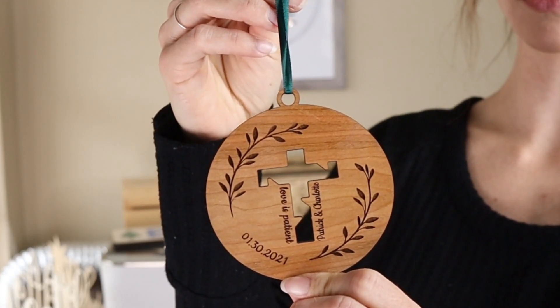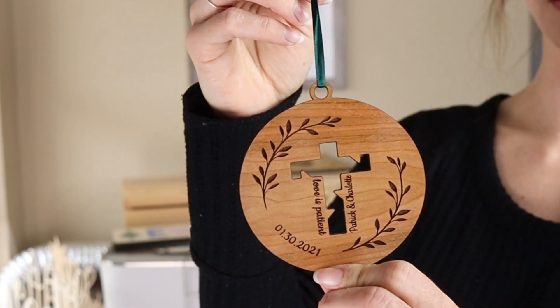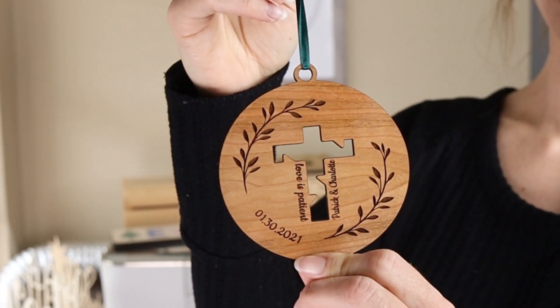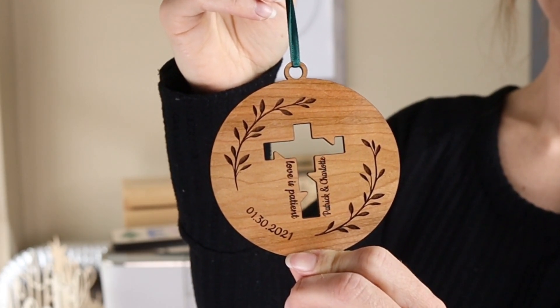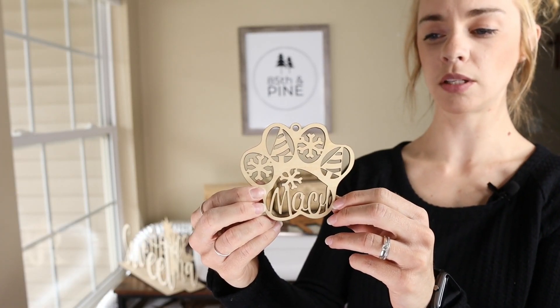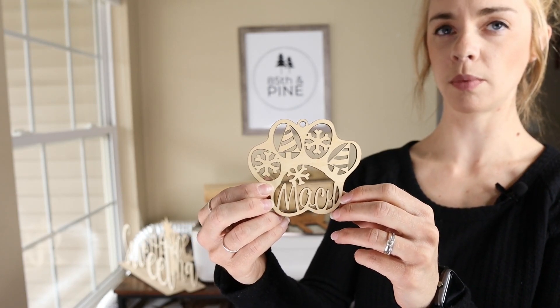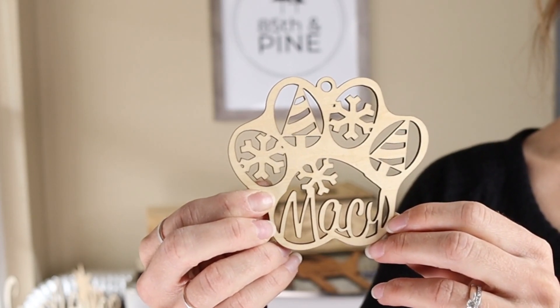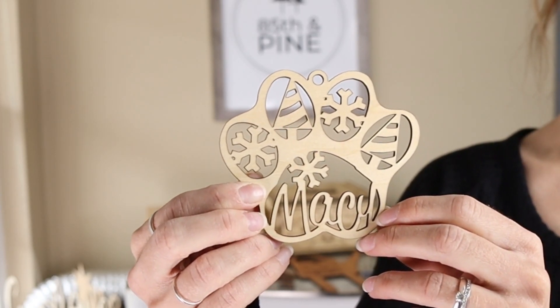Another ornament I made was for my brother's wedding back in January, made off of ⅛ inch cherry plywood. And another ornament that people really seem to love are these paw print ornaments — this one has my dog's name in it. They're really simple to make and they only take about two and a half minutes to print.